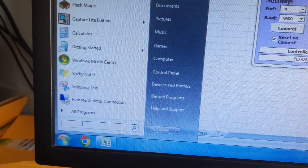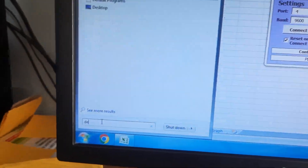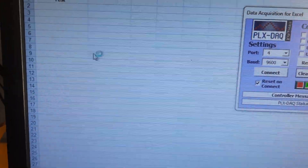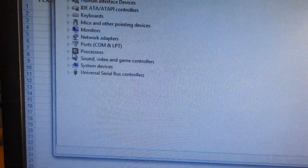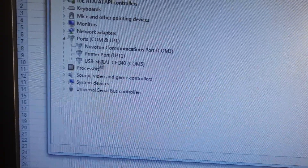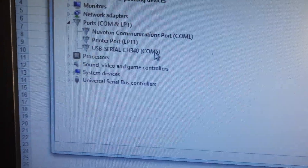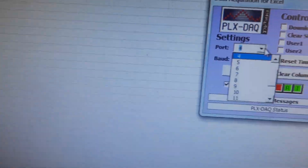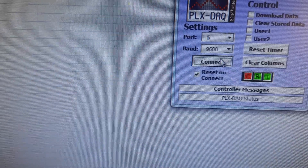In Device Manager, you can see the CH340 driver is on COM port 5. Come back to PLX DAQ, go to COM port 5, and click Connect.